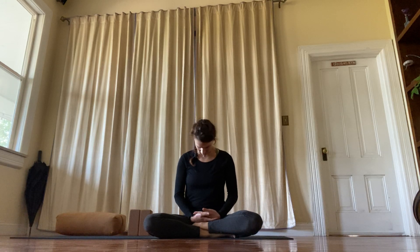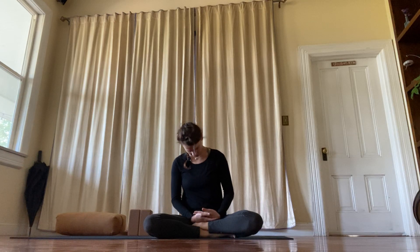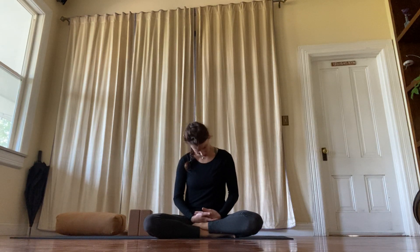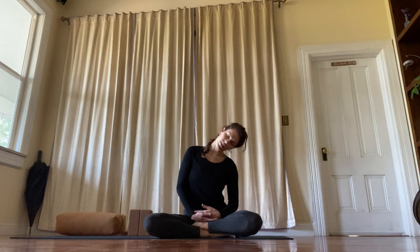Rub the chin to the chest and roll your head around. You can find those spots in the neck where you hold tension. Find the kink, and then breathe into it.